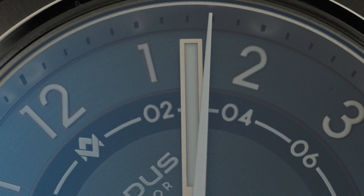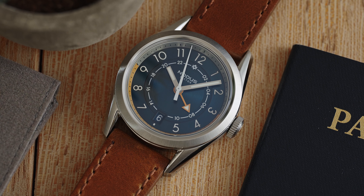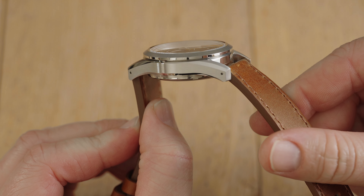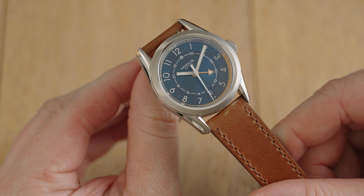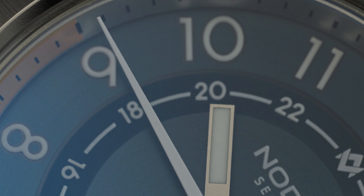I'm happy to report that Notis did a far better job aligning the hands on this GMT than Seiko did on their own GMT. A little QC goes a long way, Seiko. I'm releasing this video right before the Sector GMT restock goes live, and I have no doubt the second batch will sell out just as quickly as the first. If you've always wanted a Notis GMT, or wanted to give a new Seiko GMT movement a try, this is the perfect watch to kick off the new year with.